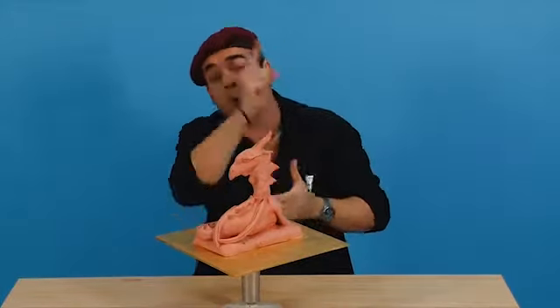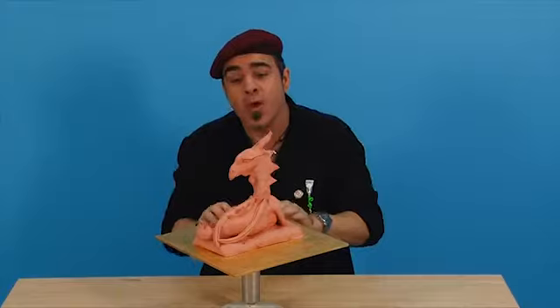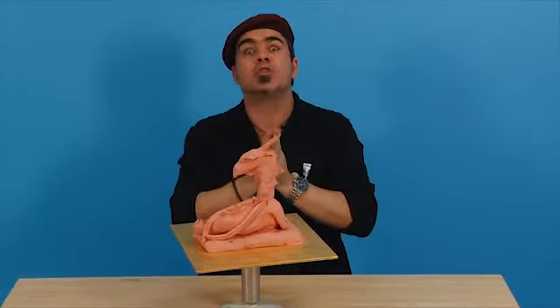Hello there. Thanks for joining us. I'm really glad you did because today we're going to be creating this fantastic dragon.